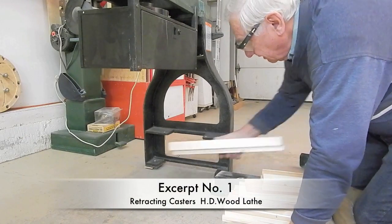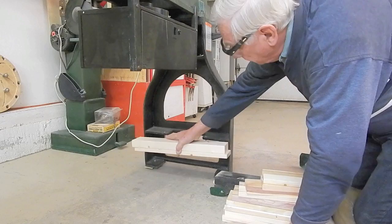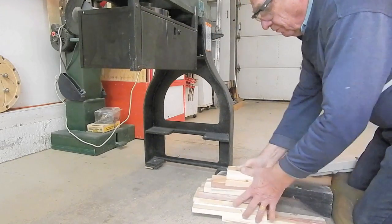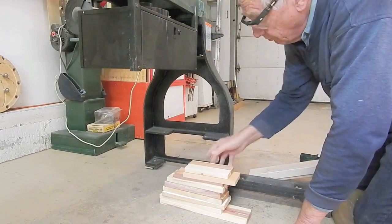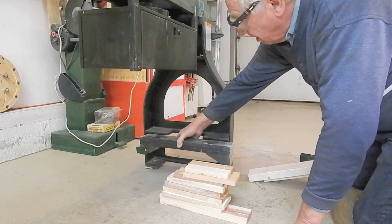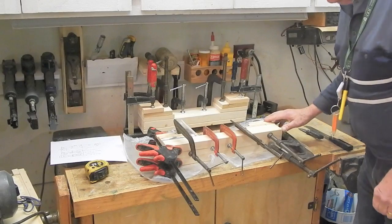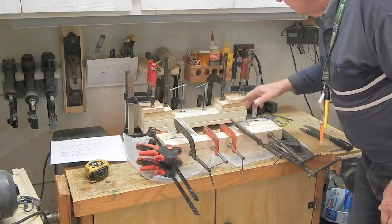I need to build a block for each end. I've got a 1-by-4 and a 2-by-4 and a whole bunch of scrap pieces of 1-by-4 — actually 3 and a half inches — that I'm going to glue together so I can saw out this pivot block, or jacking block, one for each end. I've glued and clamped the pieces together for two jacking blocks.